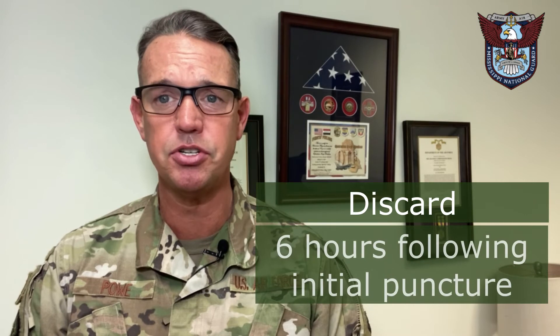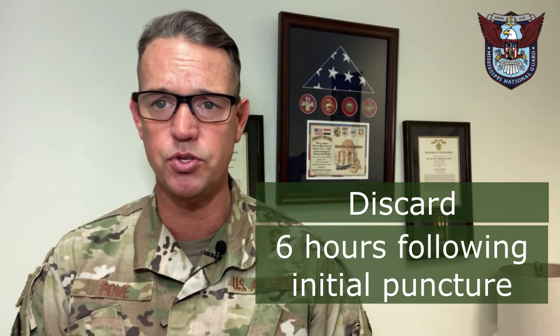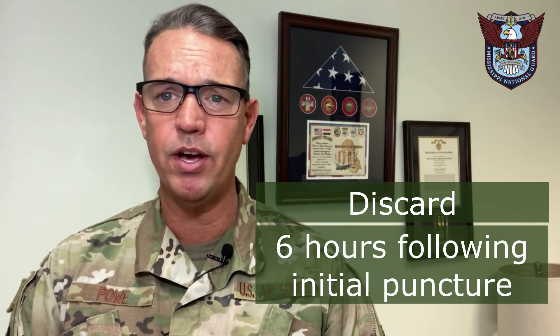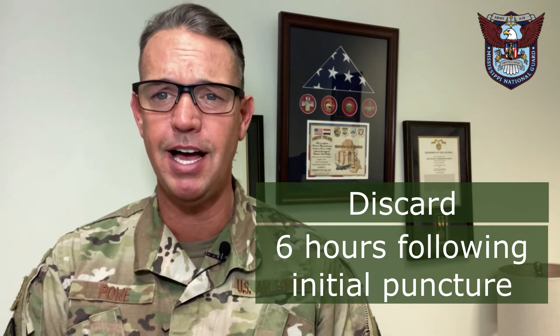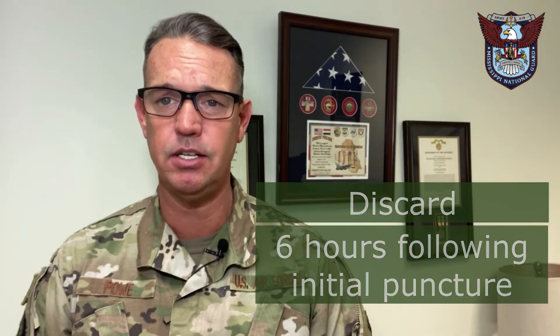Finally, discard the vial once it's been punctured after six hours of the initial withdrawal. We only have about six hours from the time of the first puncture of a vial until the last dose.